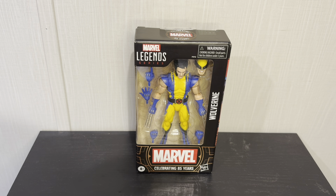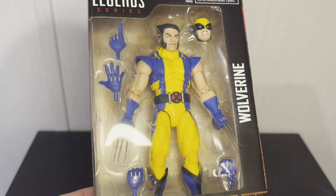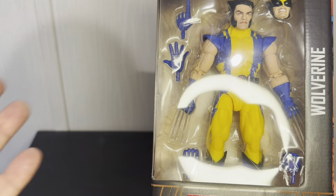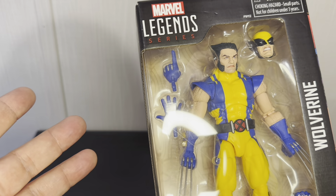Hey everyone, I've got the Marvel Legends 85 Years Wolverine. I actually found this one at Target — didn't have to look at the aftermarket or eBay, found it in stock. I figured I'd keep one in the package and open one just to check it out. I really like this new box style; it looks really uniform. The blue and yellow looks great — this is more like the Astonishing X-Men Wolverine, and that's kind of where the comic pictures come from. I actually did an order pickup through Target when I saw it online.